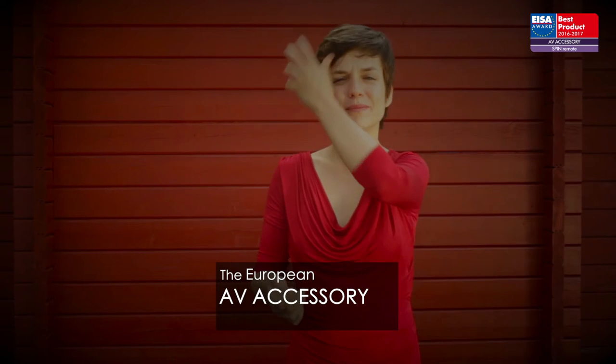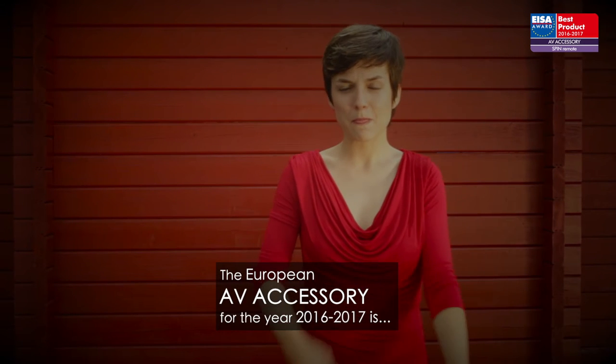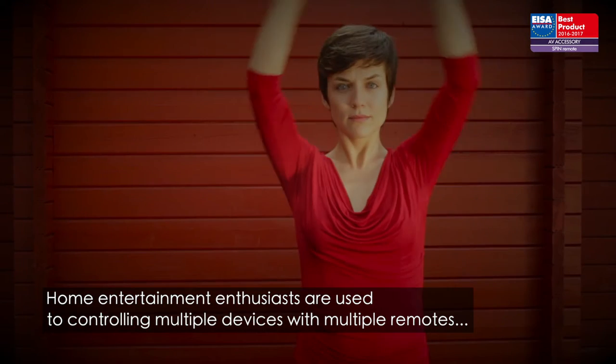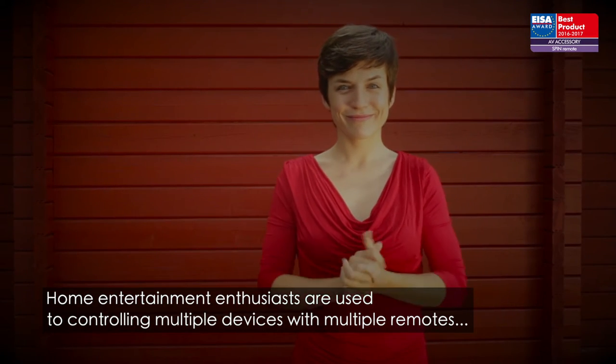The European AV accessory for the year 2016 to 2017 is SpinRemote. Home entertainment enthusiasts are used to controlling multiple devices with multiple remotes, often leading to a frustrating experience.